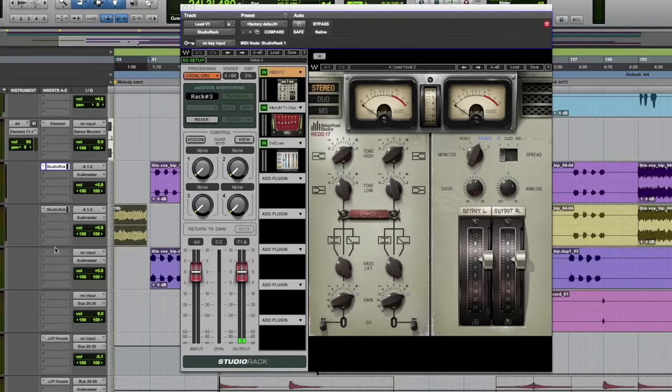So, for example, in this lead vocal where I have it spread over three tracks, all I need to do is duplicate it — one, two, three.